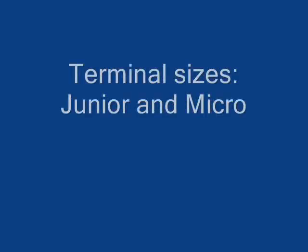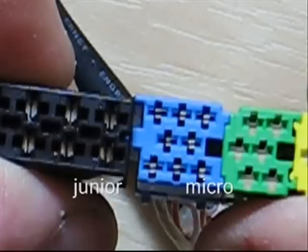I make two different sizes - junior and micro - and as the name implies, they fit two different sized terminals: the junior and the micro.